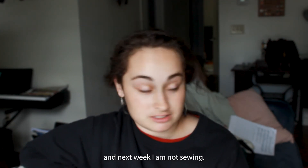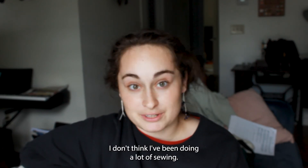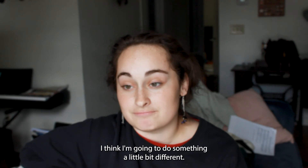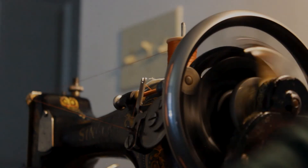Next week I am not sewing, I don't think. I've been doing a lot of sewing. I think I'm going to do something a little bit different. See you later. Goodbye.